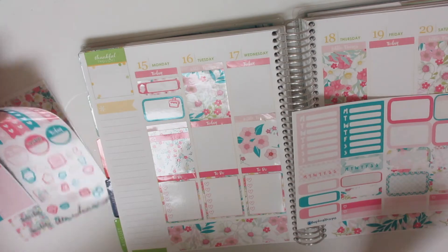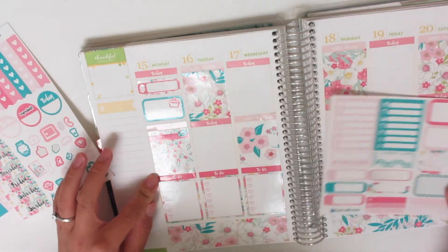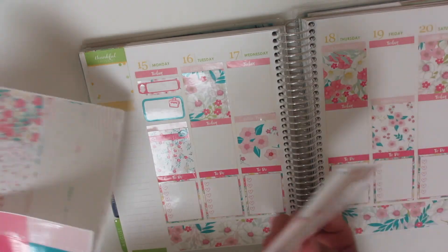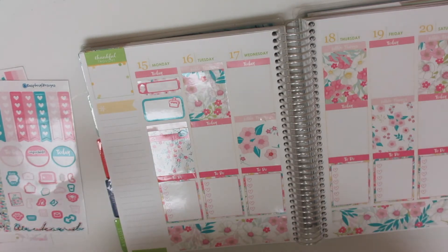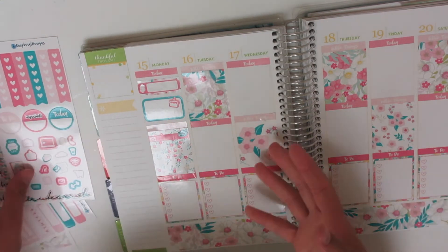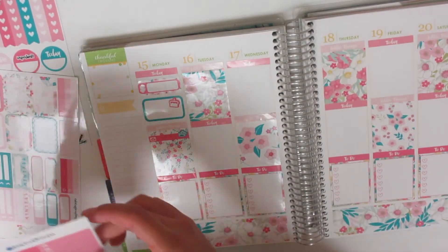If you guys didn't know, I am a Beachbody coach. Basically, I work out — it is a small business. I work out and help people with their fitness goals, and I run challenge groups every month, helping people stay on track and giving them advice on how to reach their goals. I haven't been doing much with it lately just because of the baby and everything, but I do plan on working out once I'm able to.